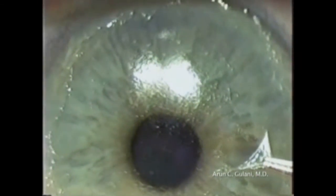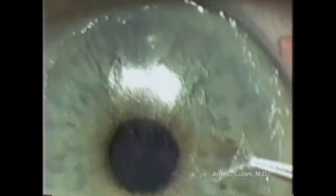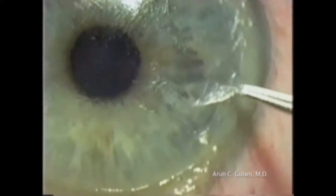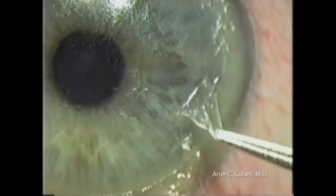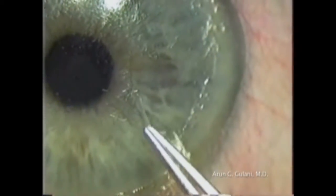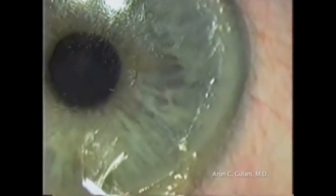For cases of sub-epithelial scarring, these patients can undergo scar peel right under the laser, gently pulling the entire scar so it is removed completely from the normal cornea, followed by refractive photoablation.